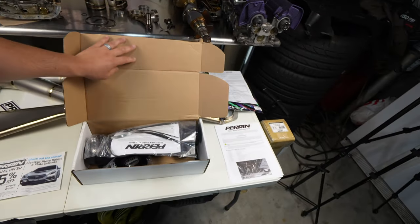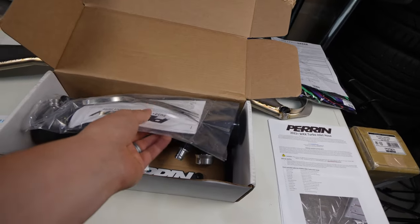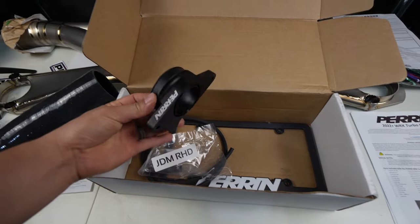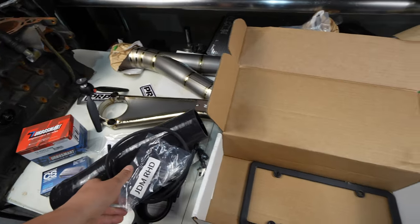Today we're going to be working on the 22WX and we're going to be installing the last piece for the power mod. This is the Perrin turbo inlet for the 2022+ WRX. Let's pull this thing out, get underneath, get this bad boy installed, and then we've got dyno tuning coming next week. Let's get busy and get into it.